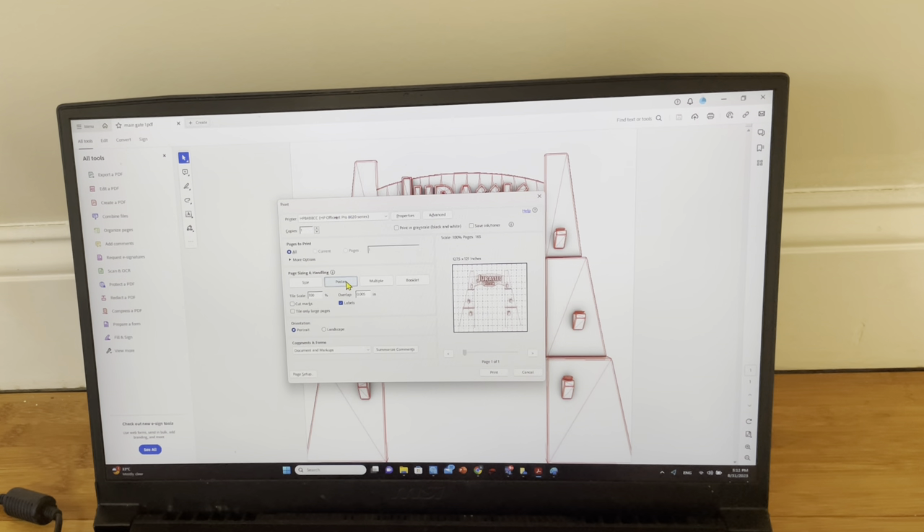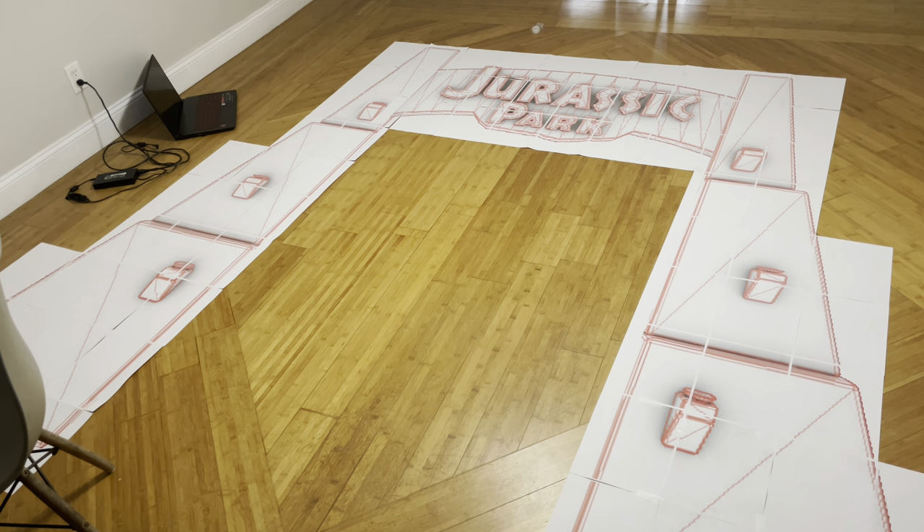Moving from planning to building, first we have to have an accurate drawing. I increased the size of the design to 8 by 7 feet and printed the design to scale. Here is the gate drawing after I put it together.